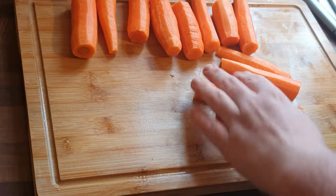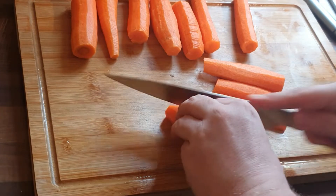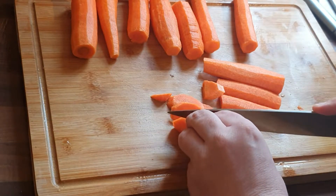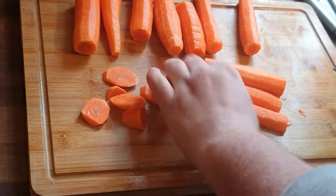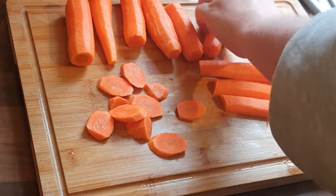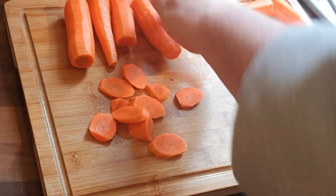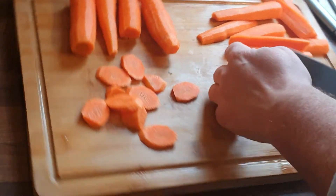All I've done is I've peeled them, topped and tailed them, and then I'm going to batten them up. You can make these for Christmas dinner — I always have them as batons, just to give it an extra dimension. I've also cut some on a bias, because you can have this with just a normal roast dinner. You don't have to do the final product, but I'm going to show you how to make beautiful sweet carrots.